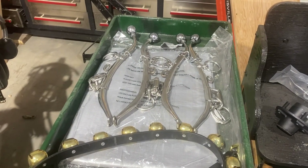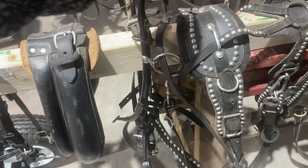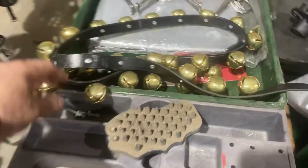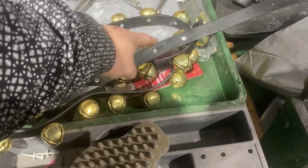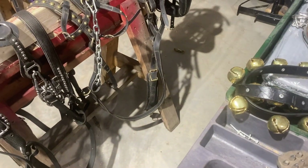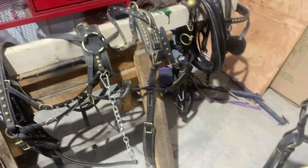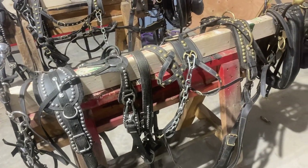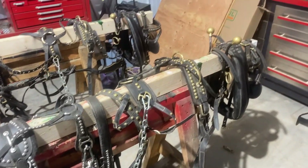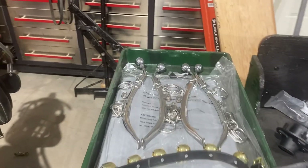So that's going to go on my black harness here. I'll take these things off here and put those on. And then I've got these brass bales — what I'll do is cut three of them off and put them on this harness here. It doesn't have any of these, but those ones have them. So I'll put some of those on there. That's what I'm going to do here — I'll see if I can get it done and show it to you.